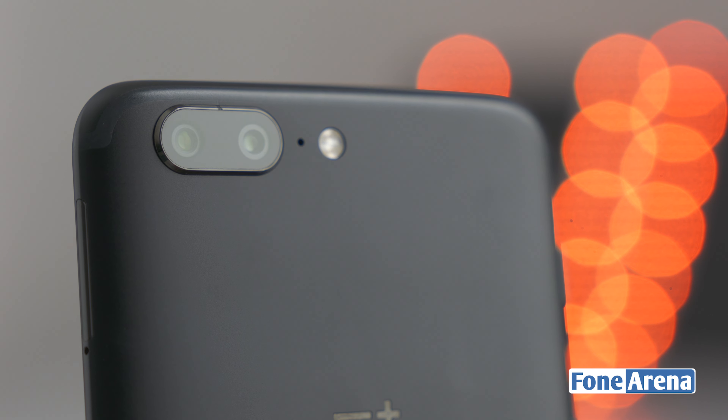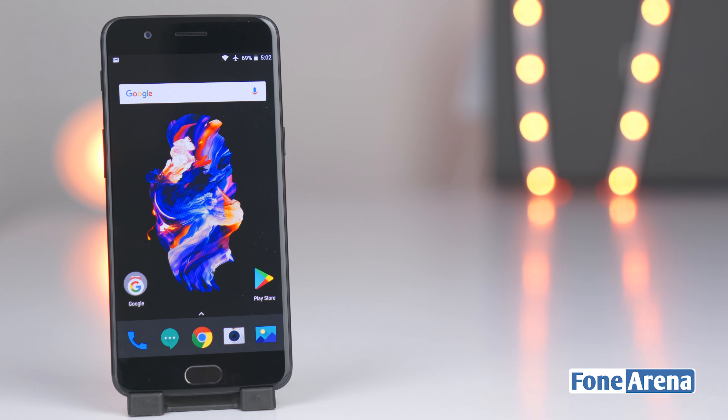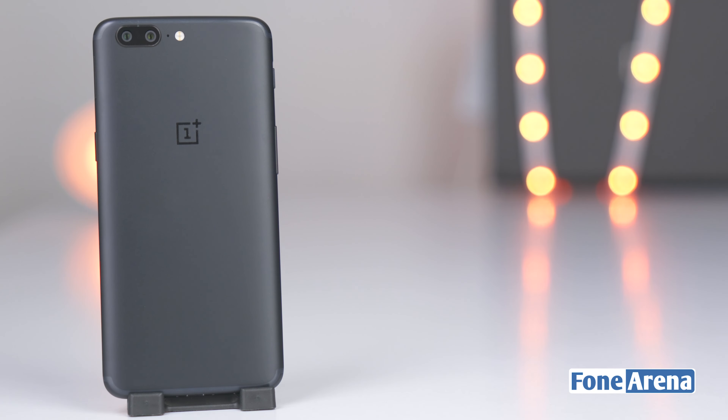OnePlus has opted for a secondary telephoto lens in the same vein as the Xiaomi Mi 6 and the iPhone 7 Plus, and this enables a depth-of-field feature that is often called portrait mode. Let's take a closer look.